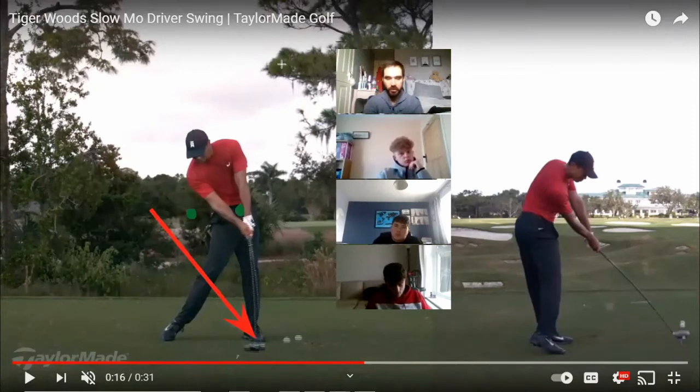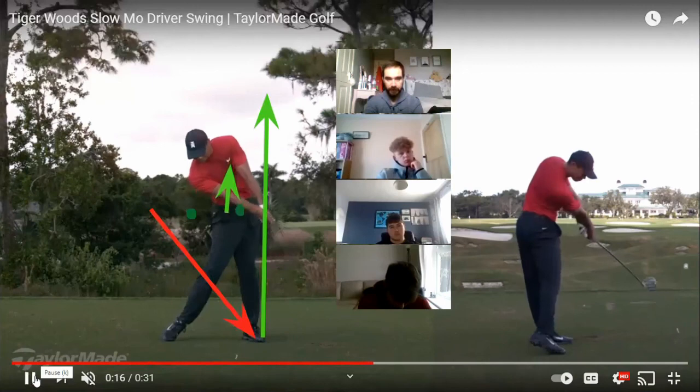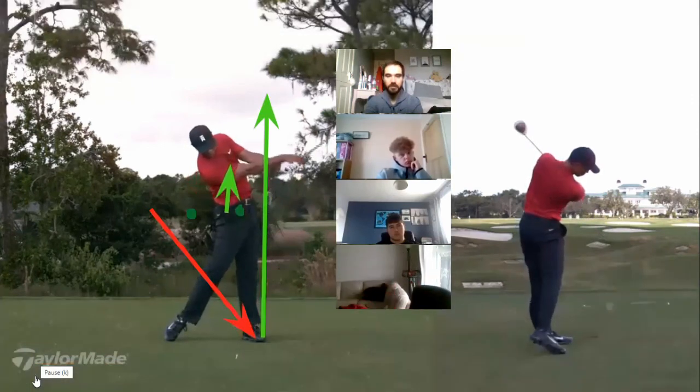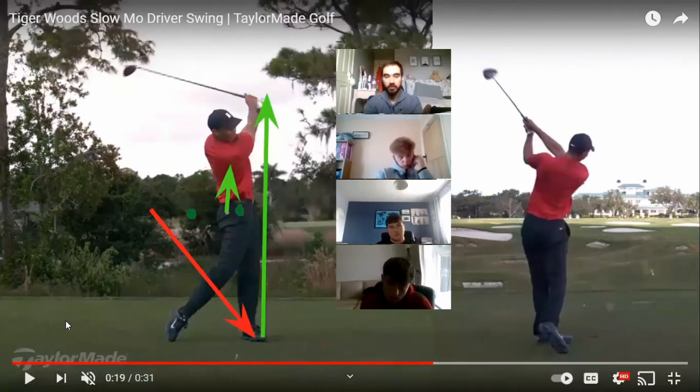What type of force are we going to create off that lead leg? We're going to create a vertical force — it's going to go upwards. Because he's created a squat, a downward force, a shift in his pressure, he's now going to get a reaction from the ground which is going to send him largely upward. That's why his lead leg is going to go through what a lot of people call 'posting' — that extension phase — and his center of mass is going to go up. So that's a dive into not just pelvis and hip position, but also how we can use and utilize the ground.